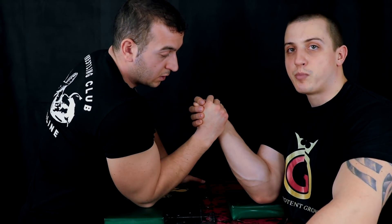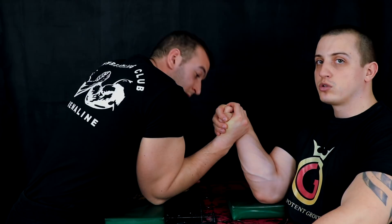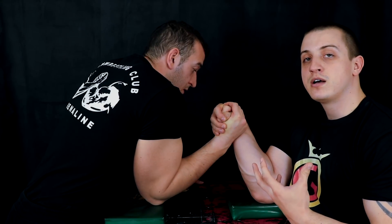When your opponent starts to hook, I go here into the contracted position — which we train with the blue cable, as I showed you in the video about the Defensive Top Roll.